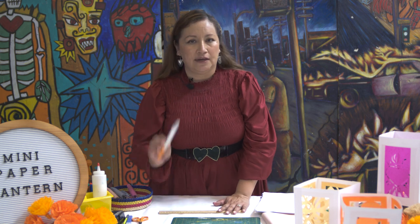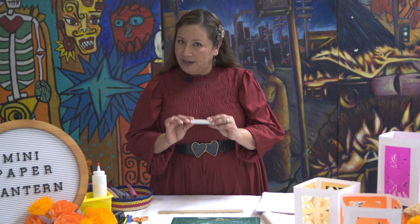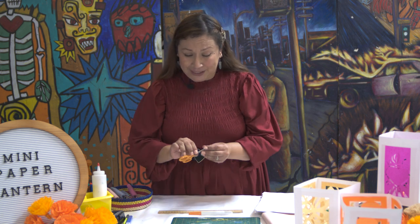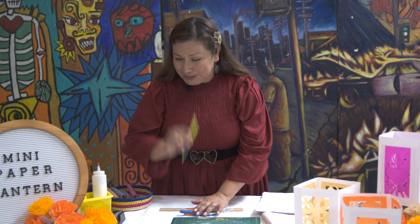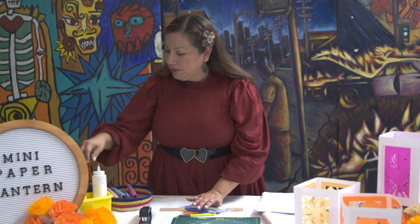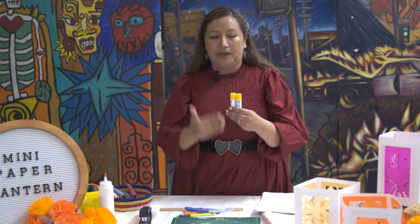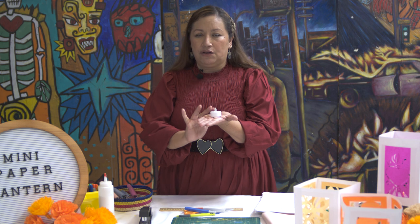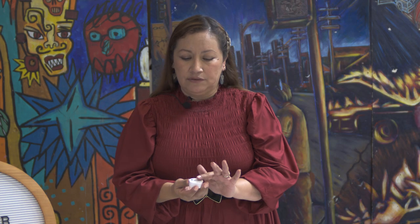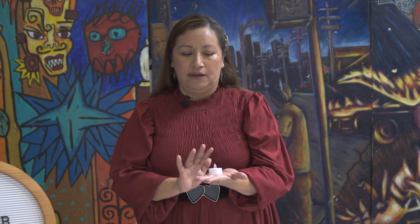You're going to need a ruler, an X-Acto knife — which is recommended with adult supervision if you are of a certain young age — nice sharp crafting scissors, a staple remover, a pencil, a stapler, some glue, and glue sticks so you'll be able to put together your tissue. Most importantly, you're going to need a little battery-operated candle. It doesn't warm up — we won't be using a real-life candle for this activity, only a battery-operated one.